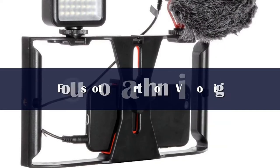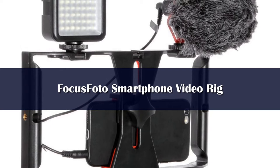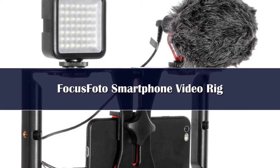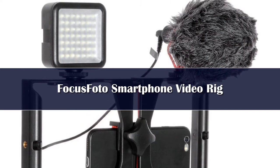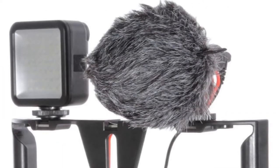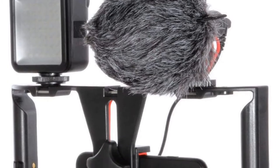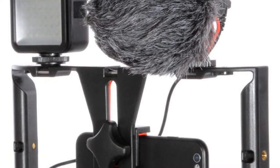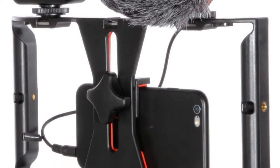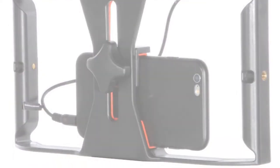Focus Photo definitely had more inexperienced video enthusiasts in mind when putting together its smartphone camera rig. At 1.32 pounds, the rig is one of the two heaviest choices in our guide, but it shouldn't be too difficult to hold for shorter bursts of time. The mount in the middle of the rig can hold phones with screens between 4 and 7 inches, which is basically all of them. What makes this smartphone camera rig stand out is the fact that it's part of a bundle, which includes a microphone and LED light — both slot into shoe mounts, a standard slot used by several camera accessory makers.